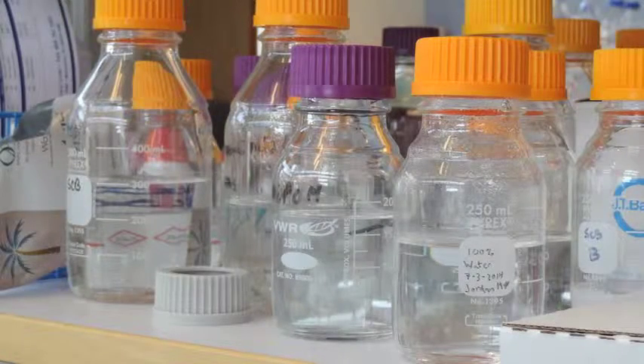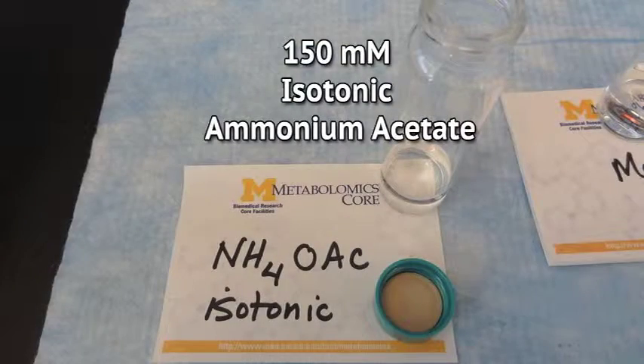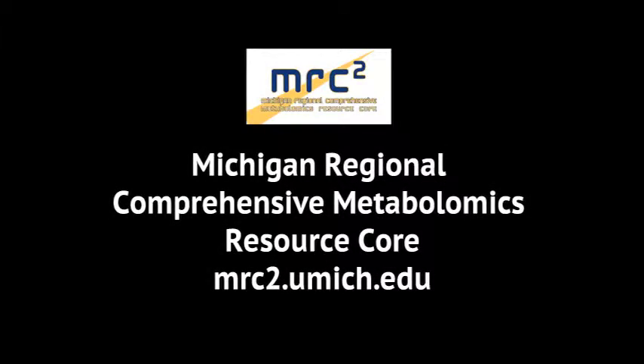Deionized water is commonly used as a rinse buffer. If exposure to deionized water is intolerable for cells, a 150 millimolar isotonic ammonium acetate solution can be used. This solution is of near neutral pH and is gentler on cells than pure water, but it is more compatible with mass spectrometry equipment than a saline solution. Consult with staff of the Michigan Regional Comprehensive Metabolomics Resource Core on selection of an appropriate rinse buffer.